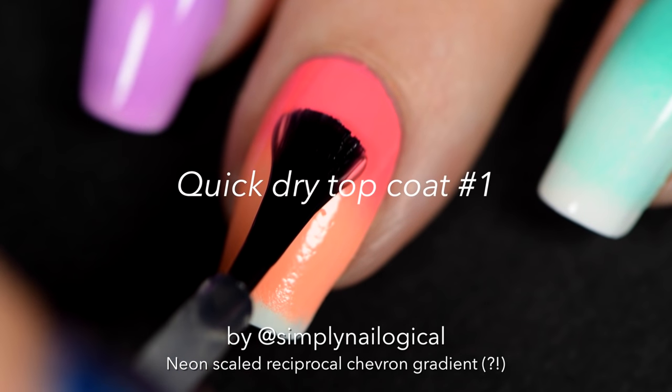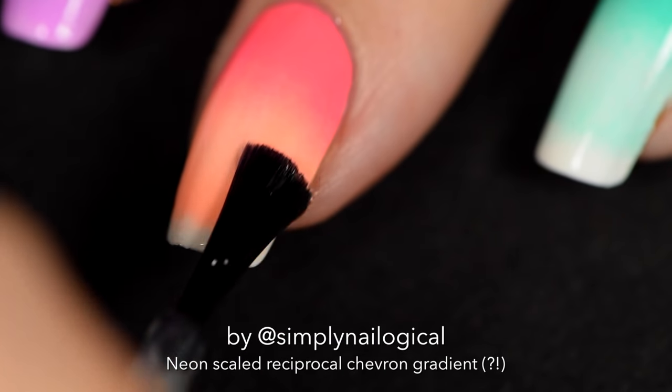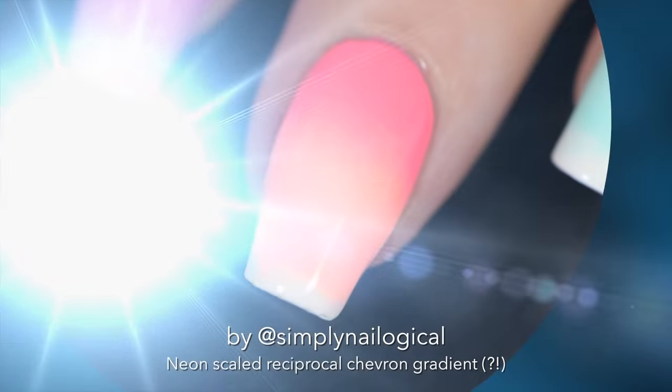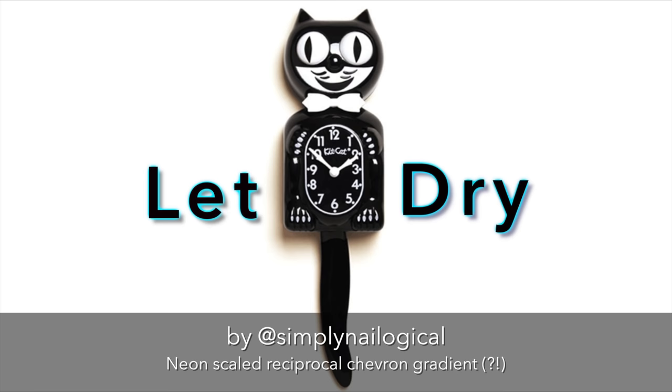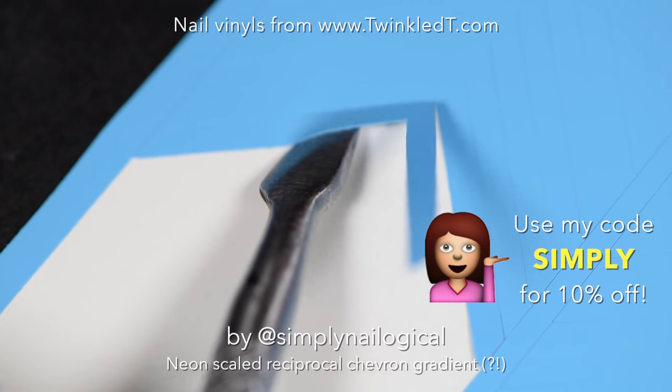Apply a quick dry top coat — this will be the first of a ridiculous number of top coats that I will be applying in this tutorial. Let it dry for a good 15 to 20 minutes because we're going to use nail vinyls next.